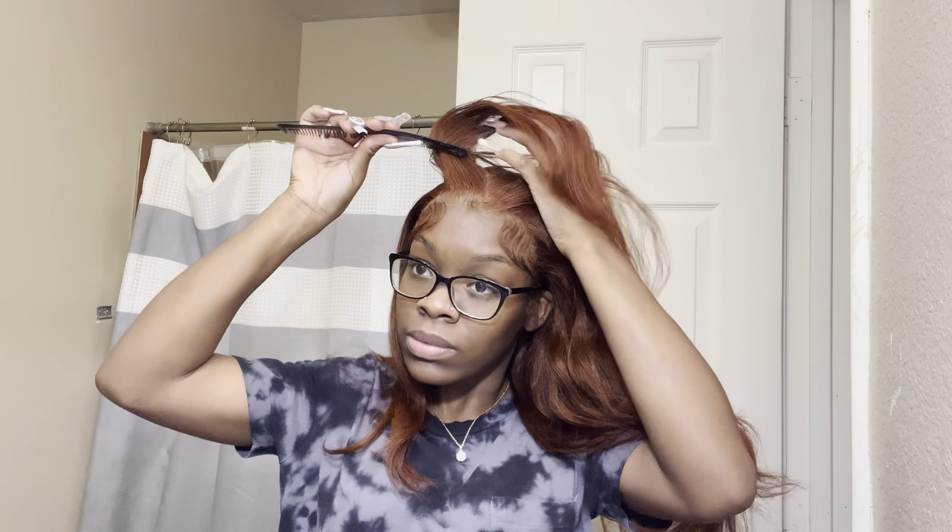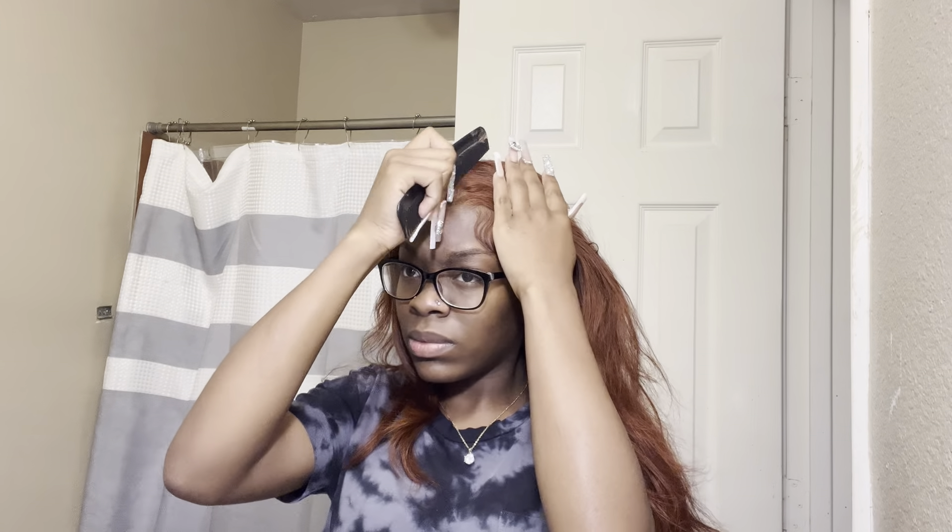Now we're going to start by parting our hair in a zigzag part. Not straight — don't start with a straight part. Start from the side and do a zigzag. A zigzag is pretty common sense. I just hope y'all can see it while I'm doing it.